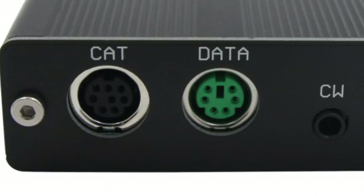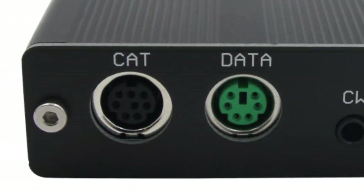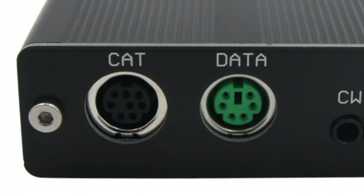At the back you've got a CW port, CAT and DATA. See the difference: three, four, five, six, seven, eight on the CAT one, and one, two, three, four, five, six on the DATA. These are different plugs — don't mix them up, you won't want to do that.